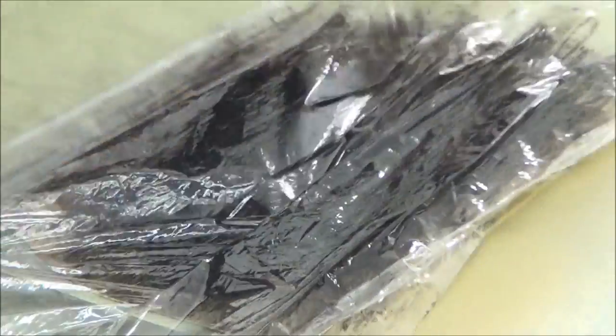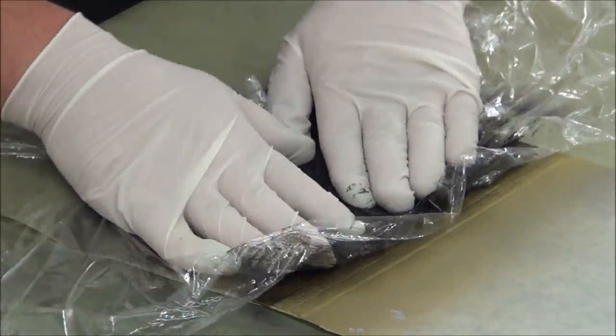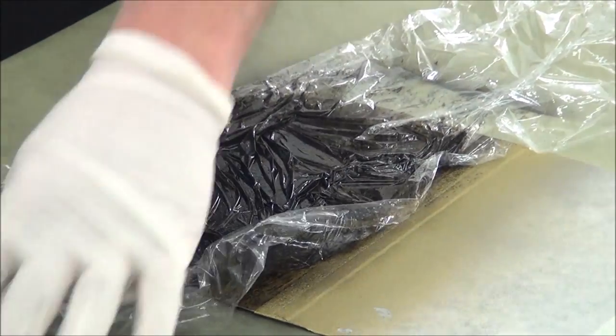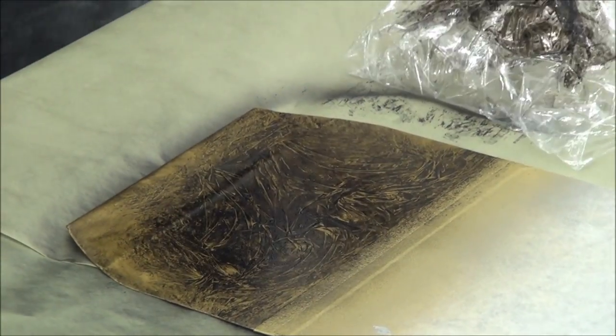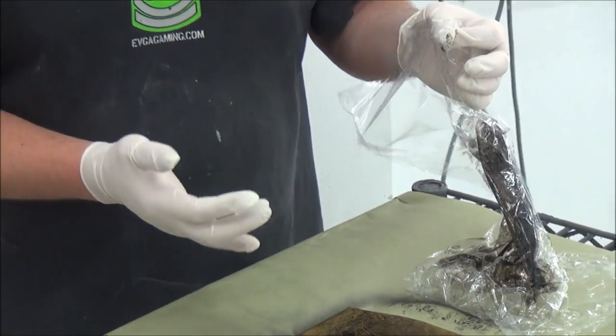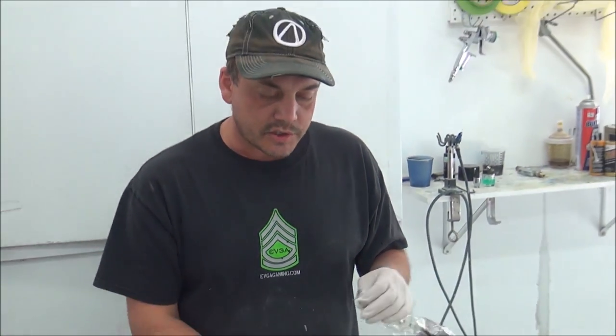If you didn't like that — let's say you go, no, that's not really what I'm after — you can give it a little bit of some twists. All kinds of stuff. Peel it back: completely different look. So once you figure out what it is that you like, you just let it dry and clear coat it, and that's it. Thanks for watching.